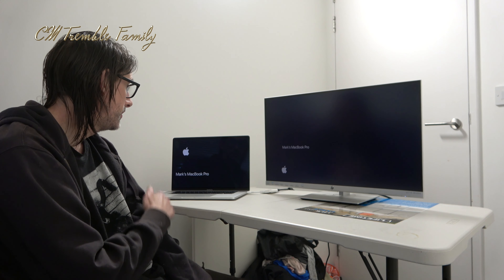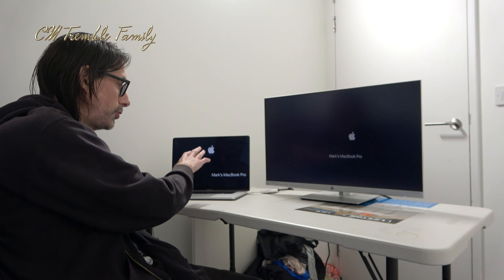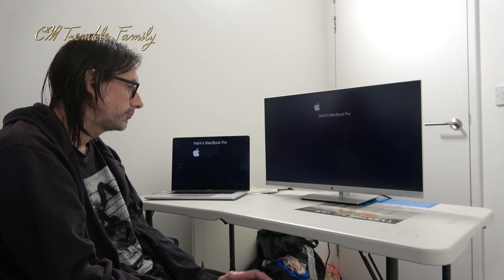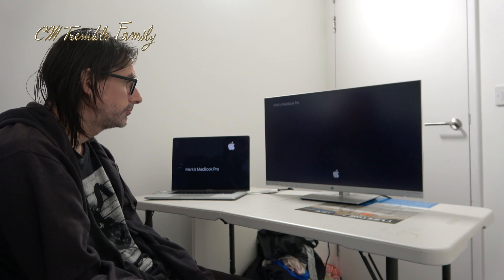Hi guys, welcome to this video. I'm going to do a review of the HP U27 4K wireless monitor now that I've been using it for about a month. Just to give you an insight, I've got it in screensaver mode now. It can be difficult to show you what the monitor actually looks like on a compressed video on a website, but I'll do my best to show you around, show you some images, and the color range.